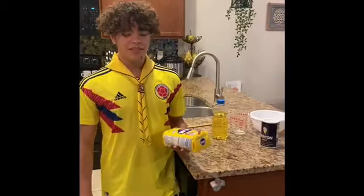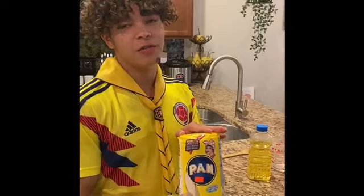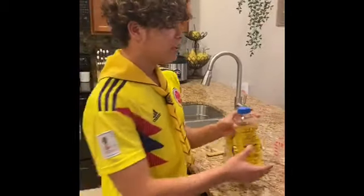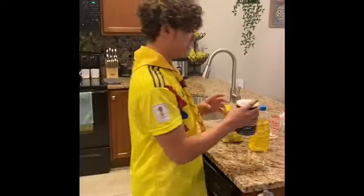Here are your ingredients for the arepas. This here is called arinapan — you can find it at your local Latino store. Then just some classic vegetable oil, which you can find at your local supermarket. We also have some salt and lastly, water.